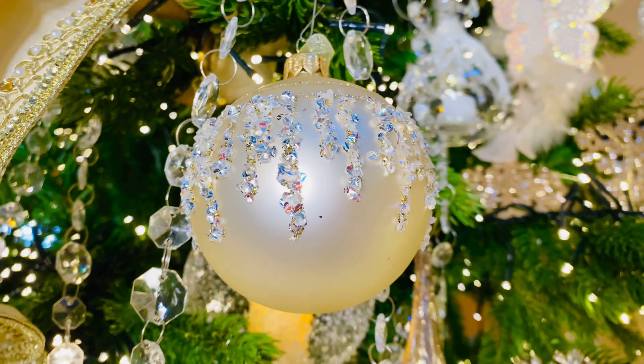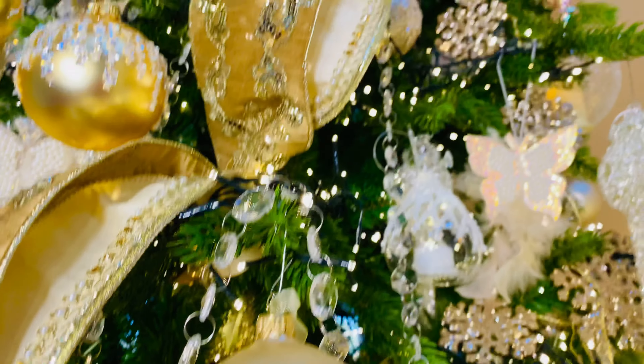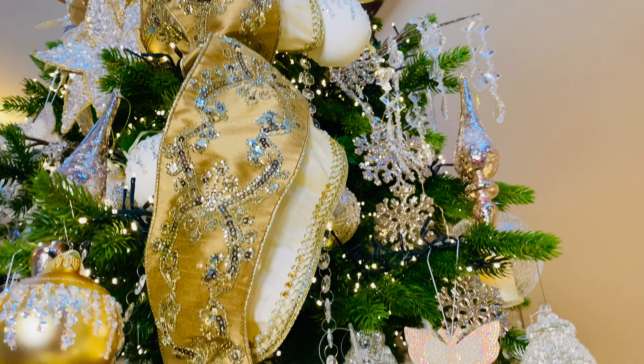Absolutely beautiful. We have it in more of the soft gold, we have it in the soft pearl, and then we have it in the matte. So you can enjoy that one a number of different ways.